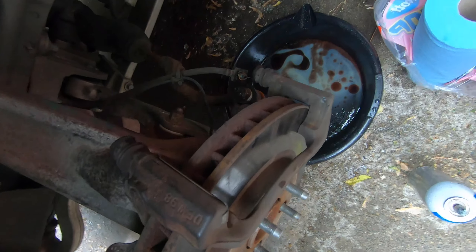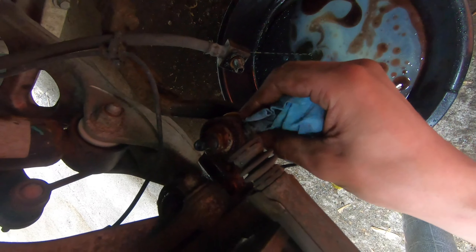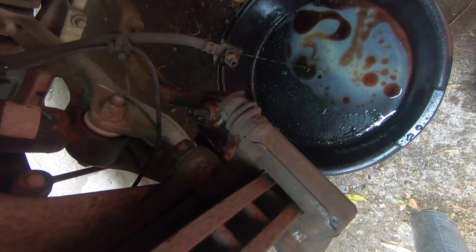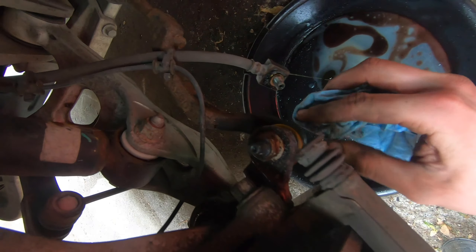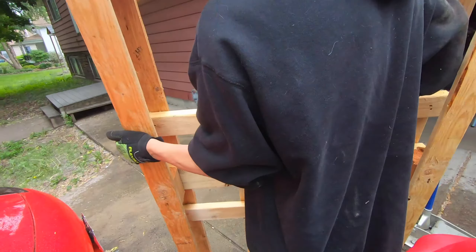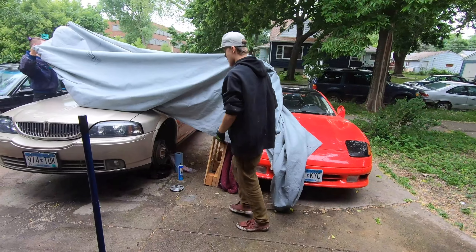A little bit of brake fluid got on my lower control arm bushing. Brake fluid and any type of plastic, rubber, or paint is not a good combination — the brake fluid will eat through it. So I poured some water over it and am wiping it clean, then going to do the same thing to the other side. Look out Taylor, we're gonna do something for you real quick here — it's gonna take a little bit of your workspace away.